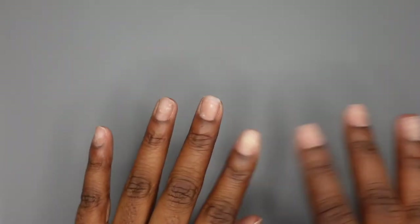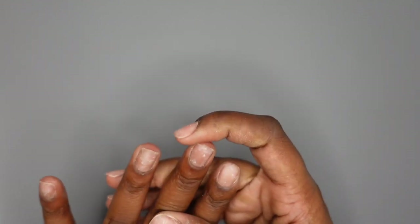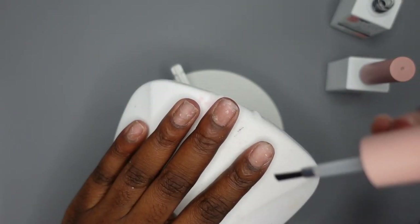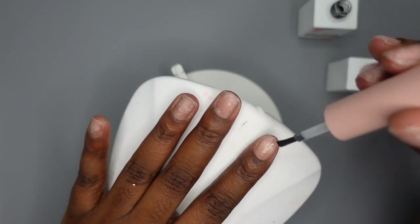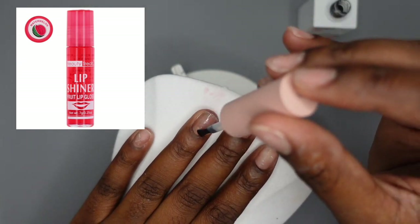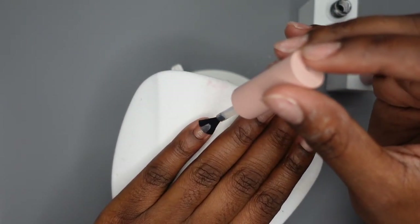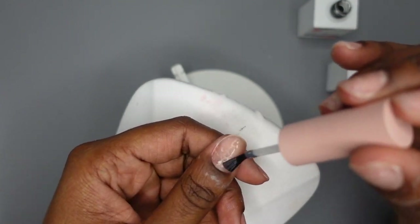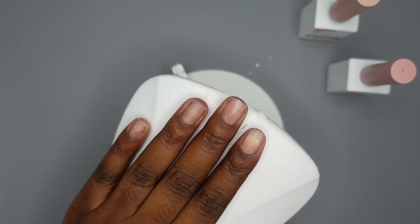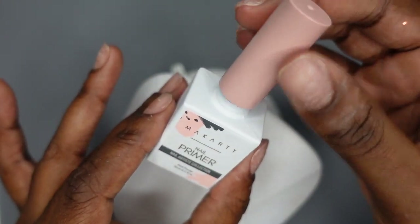I'm going to start off by prepping. My nails are already roughed up from removing my old set, so I'm just going to move into dehydrator and primer. I did my cuticles as well while I removed my old set. Starting off with the dehydrator — it smells like a childhood scent, kind of like those lip glosses I used to have as a kid, like the watermelon one. I like that it doesn't stink. One thing I'm noticing is it doesn't make my nails super ashy, but it does dry them out. Moving on to primer.